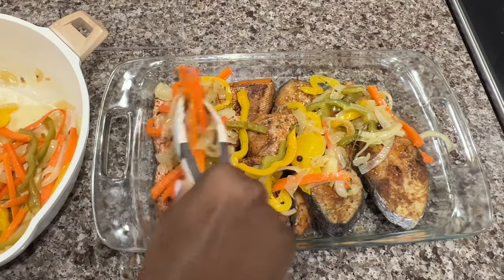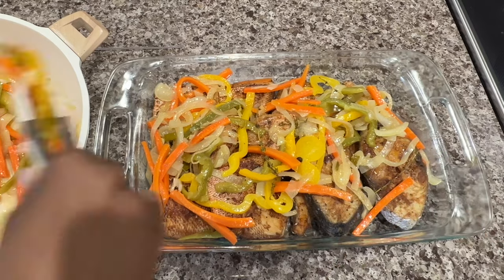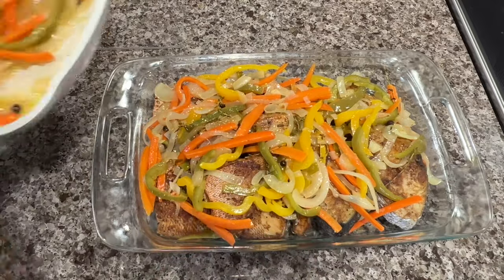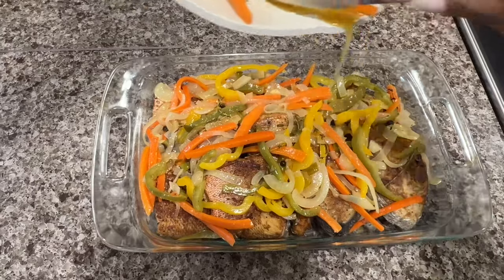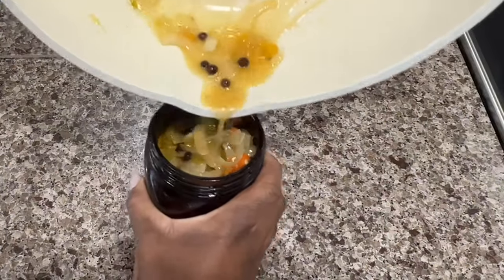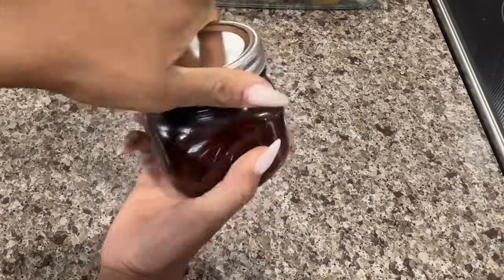This smells so good and it tastes even better. This dish is definitely a traditional dish in my household for Good Friday all the way through Easter, but you can eat it any time of year. It's so delicious, it's so healthy, and it's even better as a leftover. I also like to bottle up my pickled veggies because it tastes so good to use as a topping for a lot of other things.